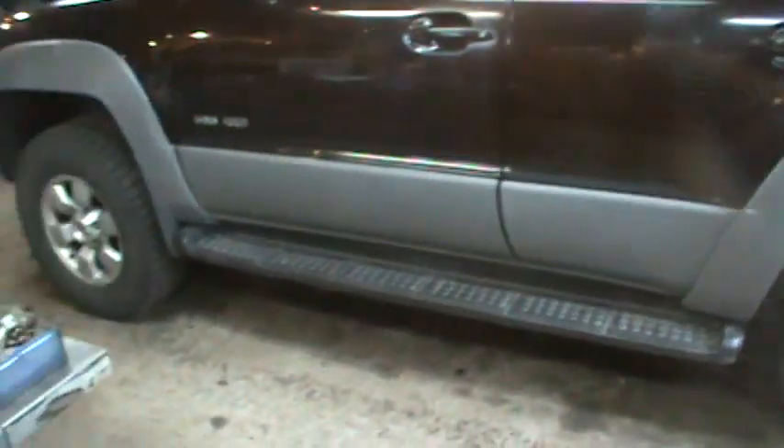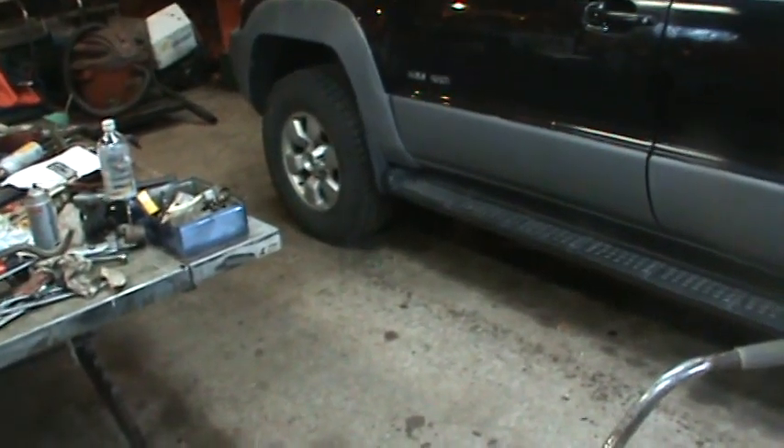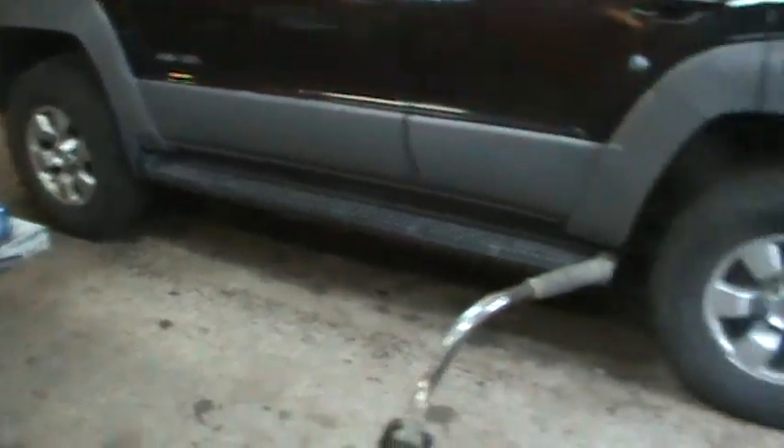It wasn't a bad job — about two hours on one side and about an hour on the other side. We've got a good foot of clearance — I'd say 11 inches or something like that — so that shouldn't be an issue anymore. As long as it's not rusty it's not too big of a deal. The rust was the biggest thing fighting me, parts just not wanting to let go. Other than that I'd say about two hours and 45 minutes a piece.